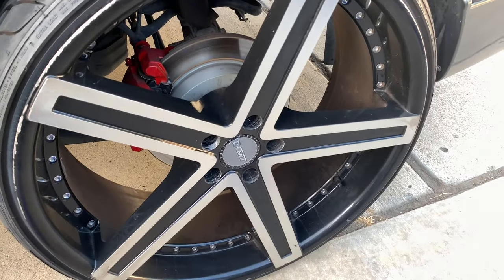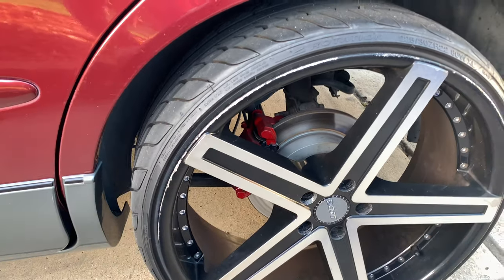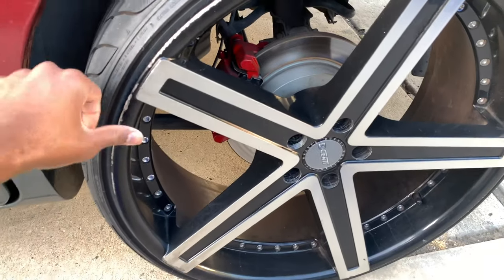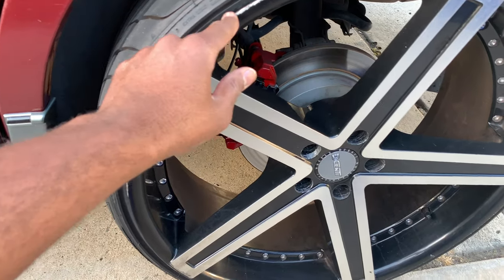Oh yeah, that brake dust too, man — that ain't no joke. You have to wash at least once or twice a week. But all this stuff comes off and cleans up easy. I'm probably gonna do a video on how to fix curb rash too.